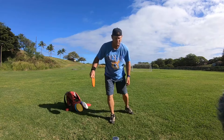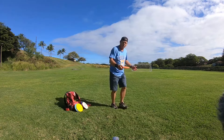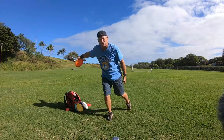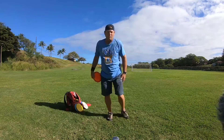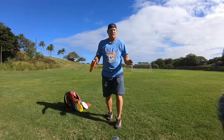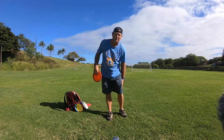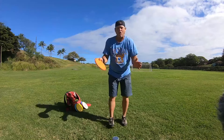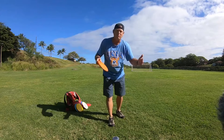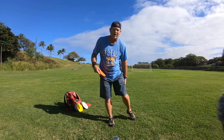If this leg does stay on the ground, just make sure there's no weight on it. You can drag your toe — if I run in and transfer all my weight, I can drag this toe. But you just don't want any weight on that back leg because it's gonna kill your arm speed. And that's for all your throws — tee off, mid-ranges, fairway drivers — you've got to get the weight off the back leg.